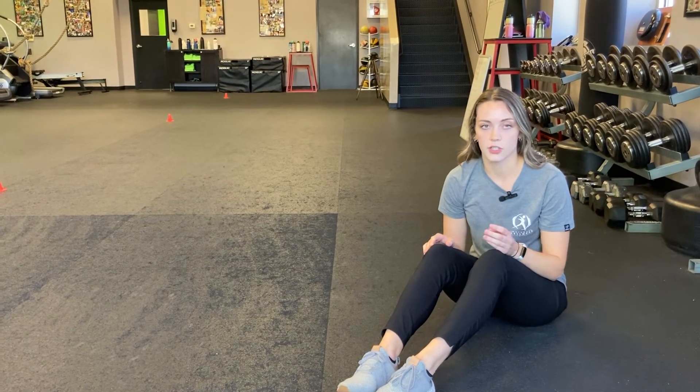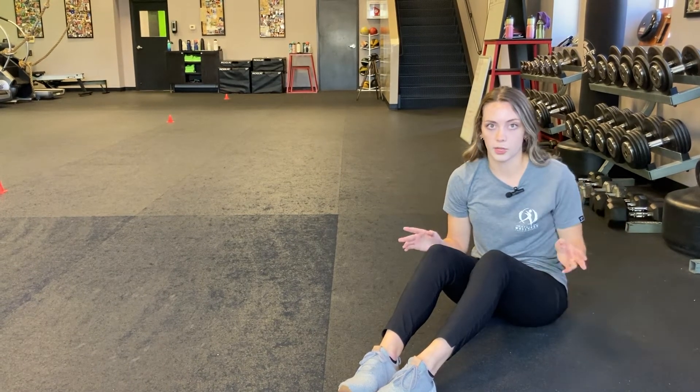Hey guys, I'm Dr. Allison Bollinger with Natural Wellness Physiotherapy. We talk about weak hips all the time — it's because our hips are important. So I'm going to give you another tool in your toolbox that you can use to strengthen those hips, or as a warm-up for your runs or lower body workouts.